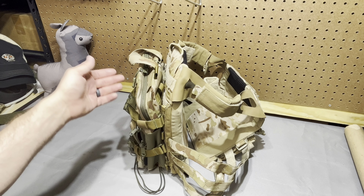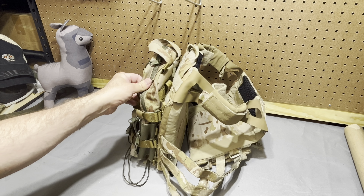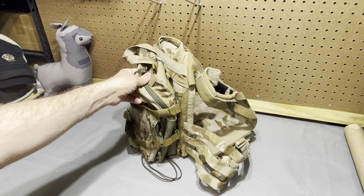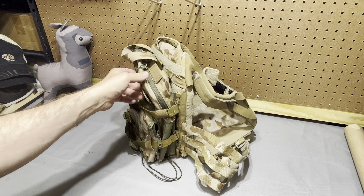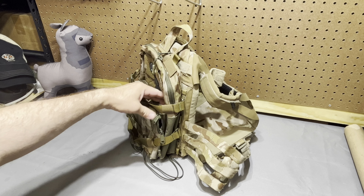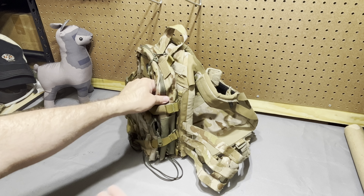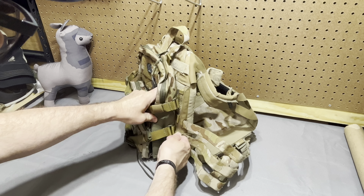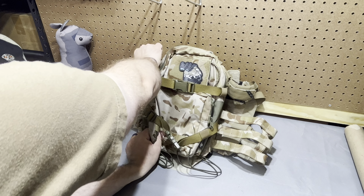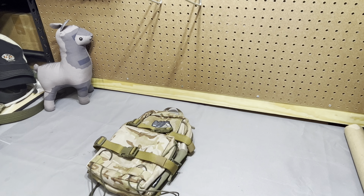You do lose the ability to super quickly remove the pack, but that's really not the intent of the zip-on portion — it's not an immediate access kind of thing. So with that in mind, we will get the JPC out of the way here so that we can really talk about the bag in more detail. We'll unzip this and get the JPC out of the way.